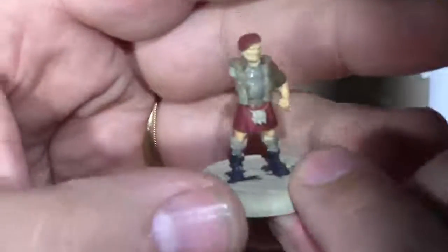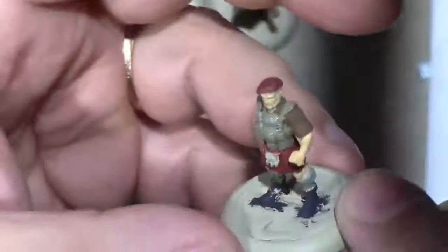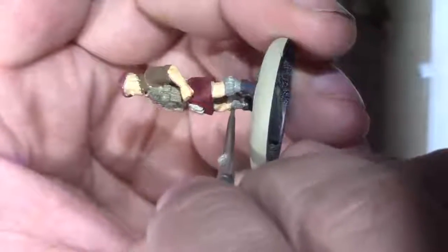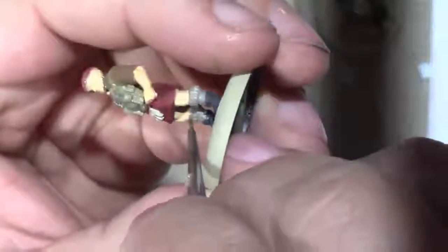Alright, so there he is. Whoops, missed a spot. He got a little sloppy on his leg at one point, so I'll just have to go over and touch up with the flesh. That won't be such a bad thing though.